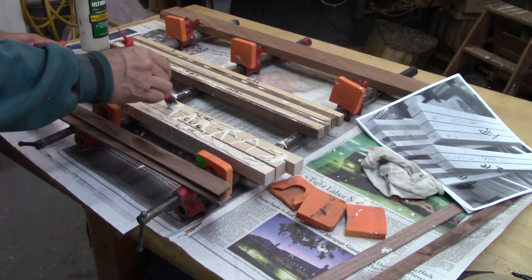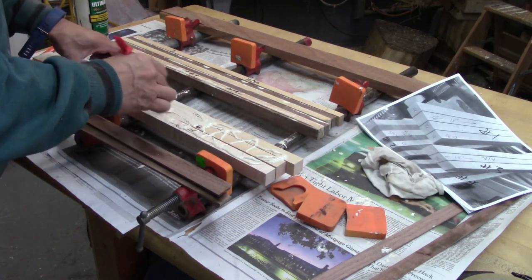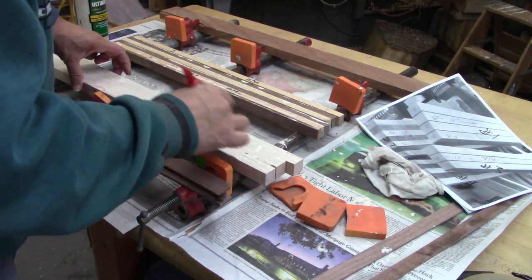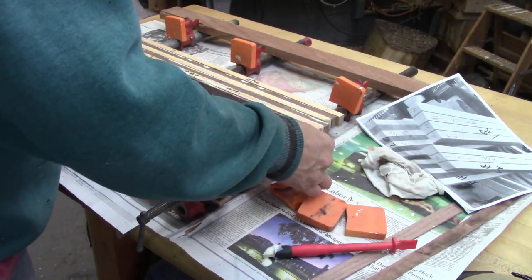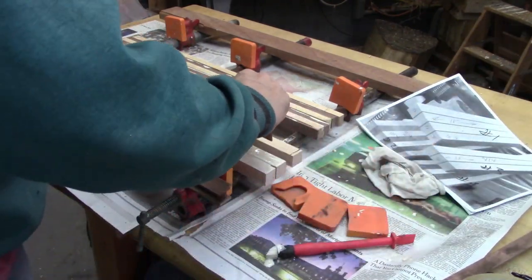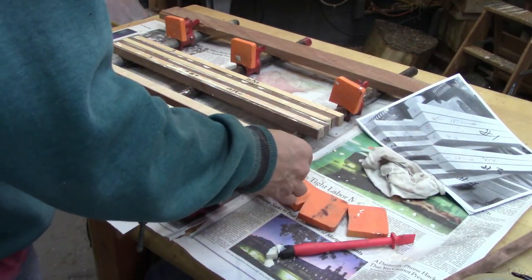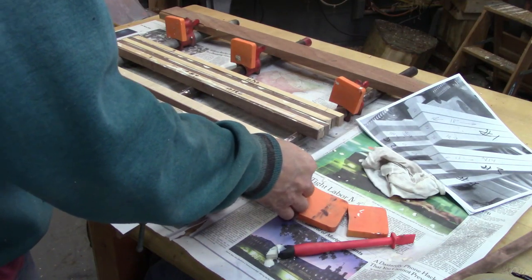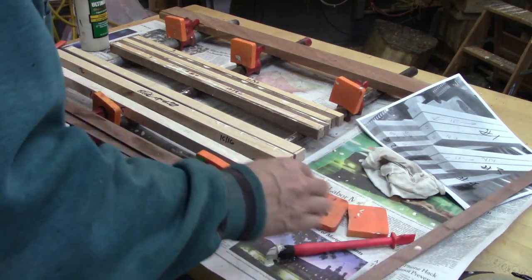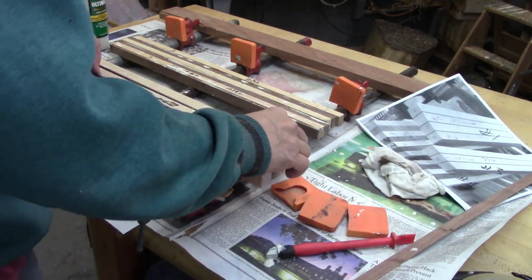And then I also put clamps on the top. This is the second glue up. With so many pieces, it is easy to get these pieces mixed up. So you see in the top right hand corner there, I've got my little map plan to make sure that I've got the right pieces in the right spots.